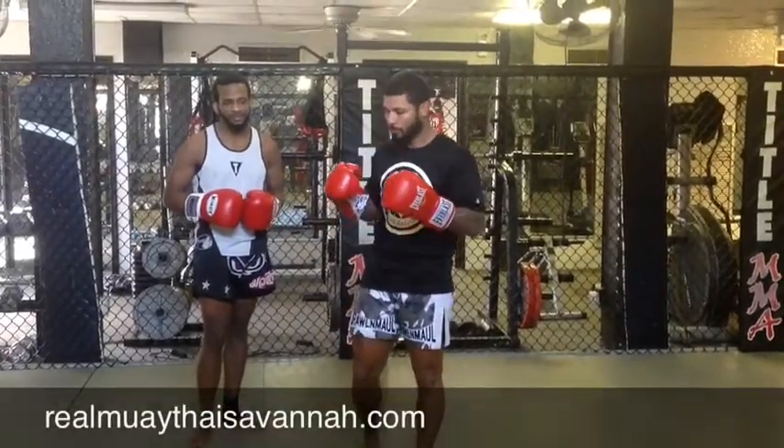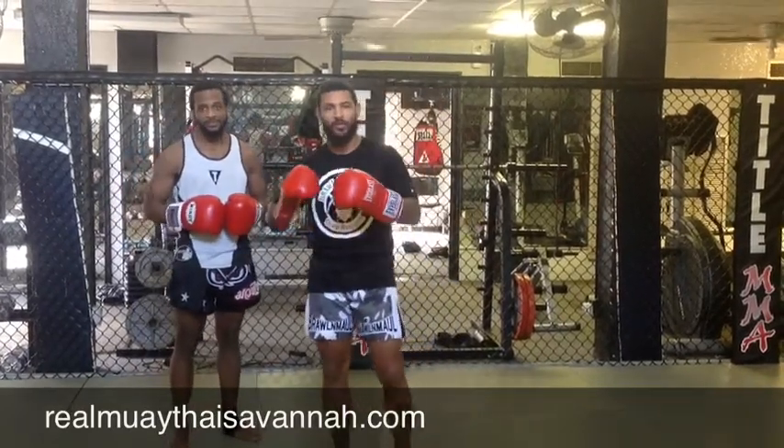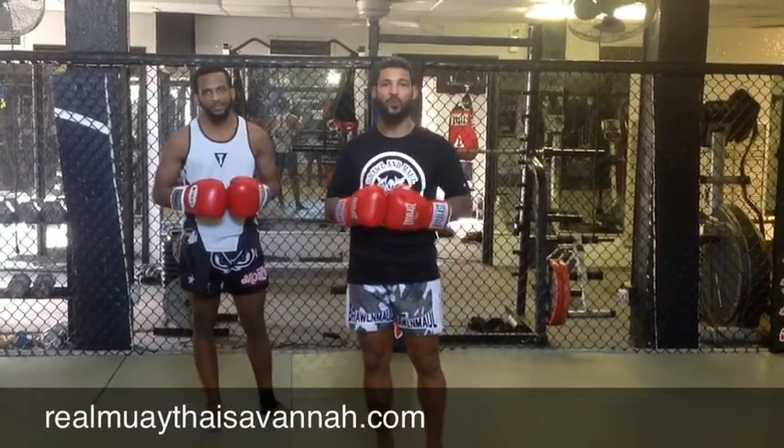What's going on guys? Real Muay Thai in Savannah dot com. We're working on technique of the week today. We're going to discuss some defensive options and counters. Being the best offensive fighter in the world is great, but if you can't respond well to being attacked, you're going to have problems. So today we're going to work on responding well to middle kicks, combating them and countering them. Let's check it out.